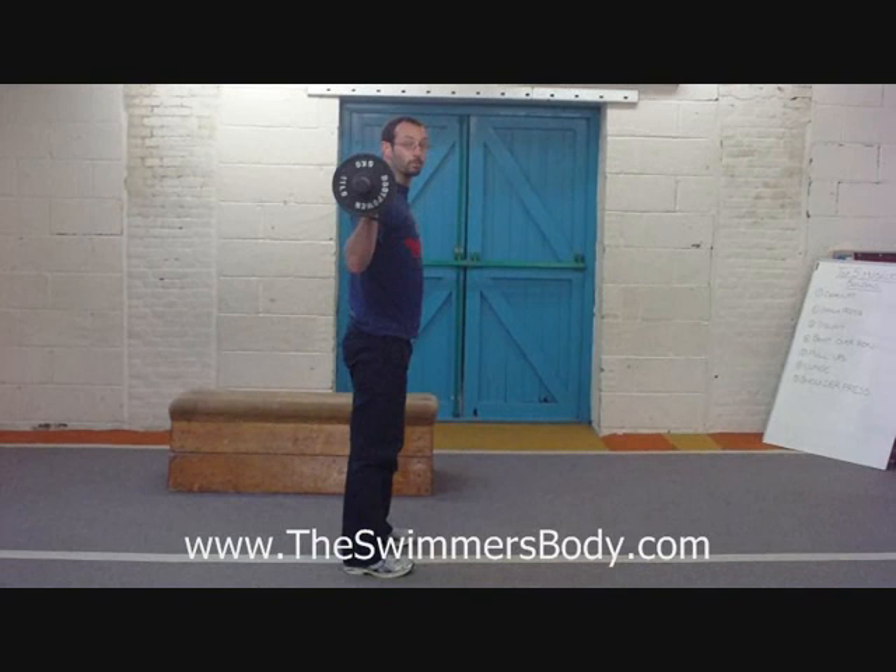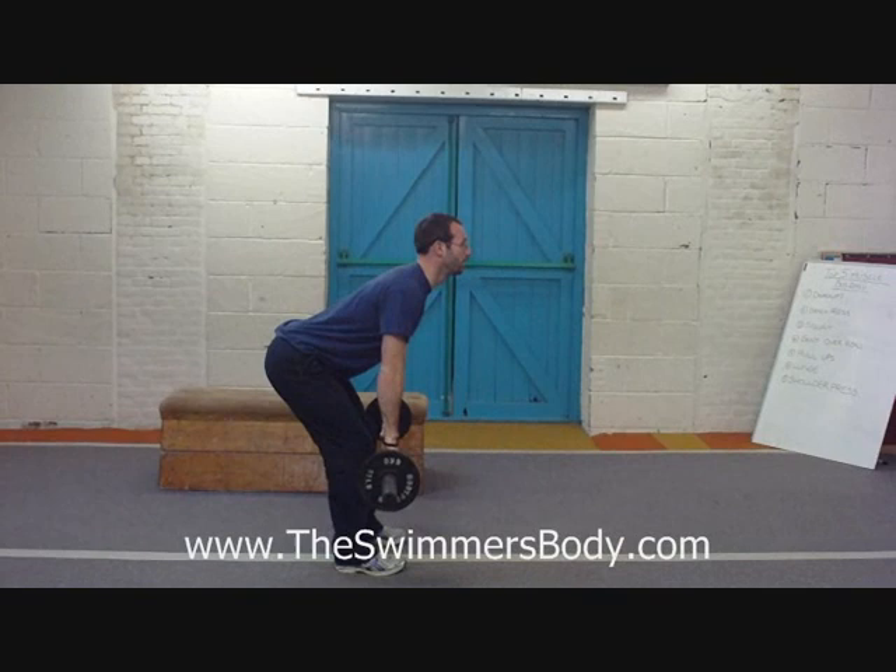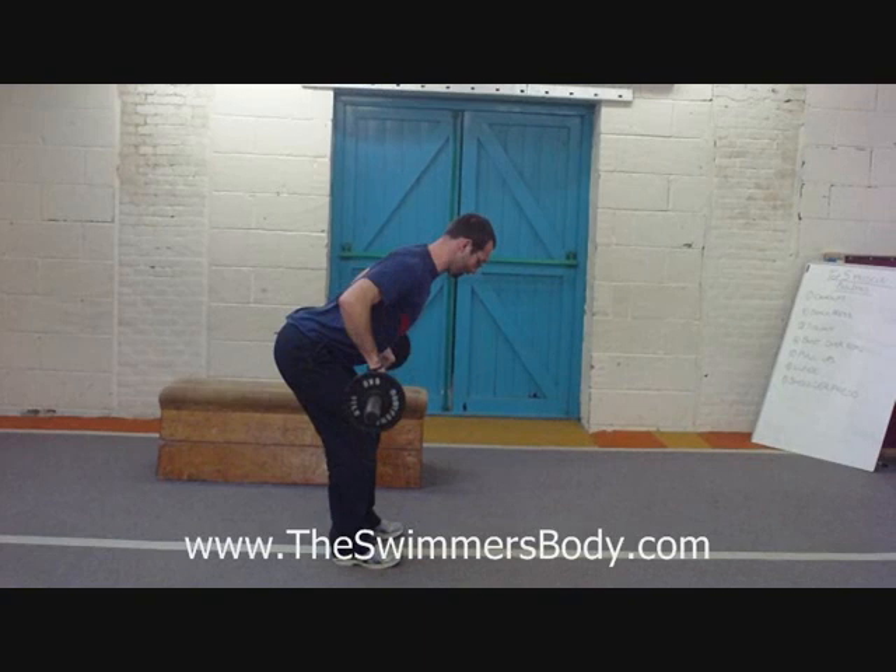This one takes me nice and bent over. Working the back muscles again — palms facing me, shoulder blades back and down, belly tight. I'm going to pull from below the knees into my body, keeping my back straight and still and squeezing the bottom corners of my shoulder blades after each rep.